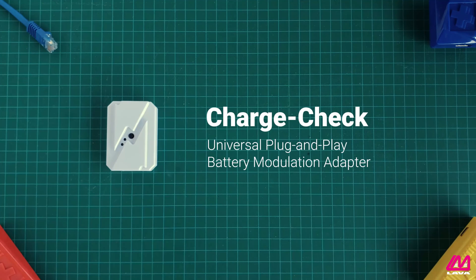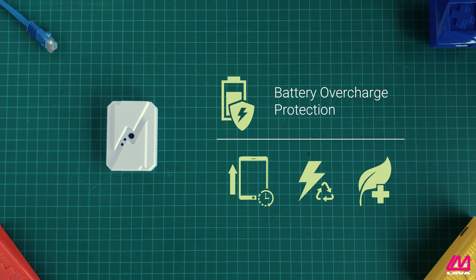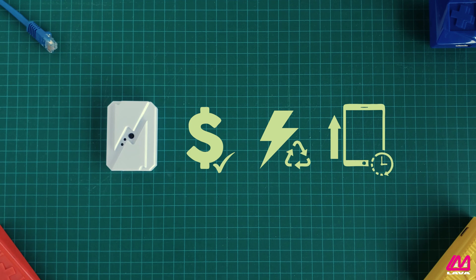Stop this with Lavis ChargeCheck, a universal plug-and-play adapter that protects your device's battery. By preventing overcharging, this adapter extends the lifespan of your device and cuts down your power usage and environmental impact. The ChargeCheck saves you money by both reducing your electricity bill and giving you additional years of use out of your device.